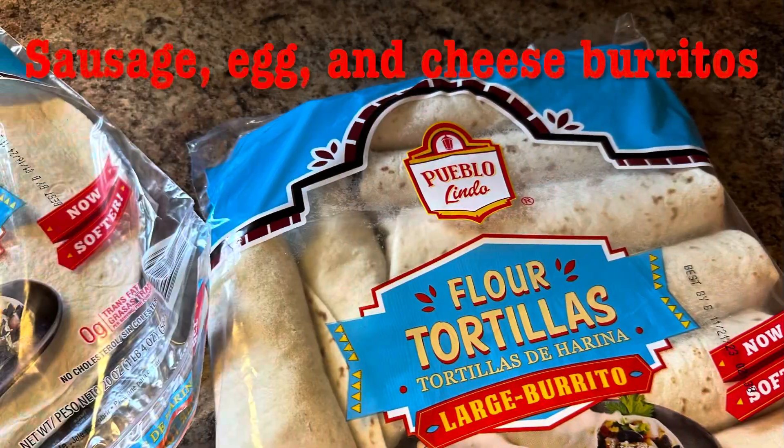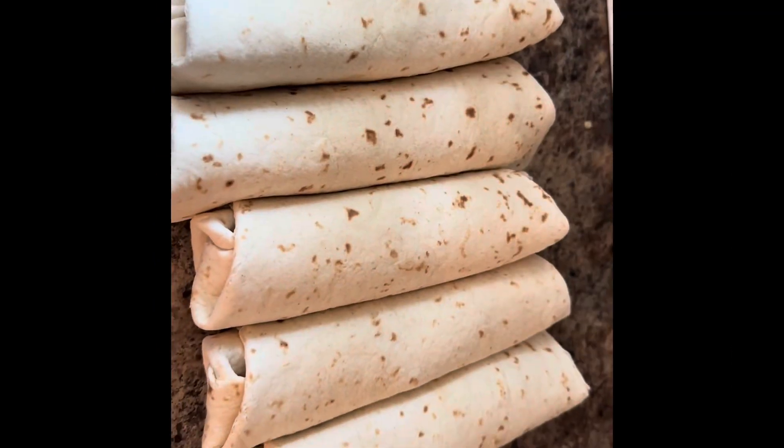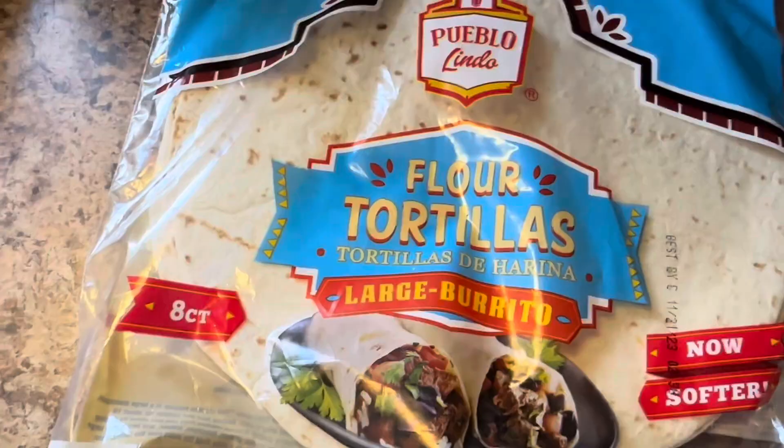Hi, welcome to my channel. This is Siobhan. If you are new, we're going to start out the day making some yummy breakfast burritos before we tackle a clean and organized pantry with me. I hope you guys enjoy.